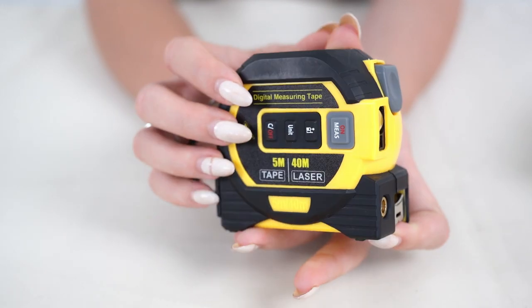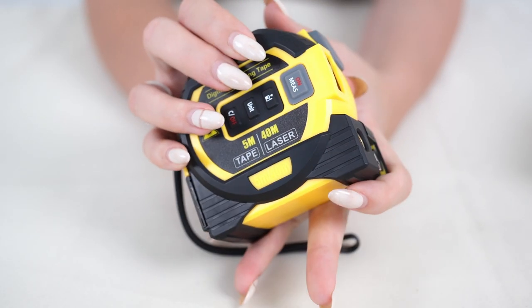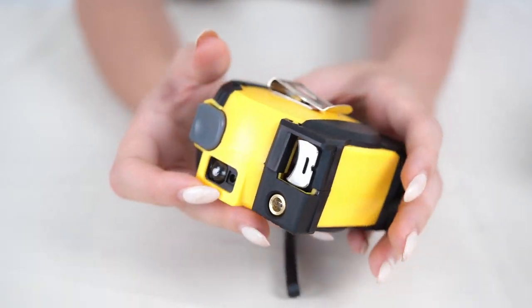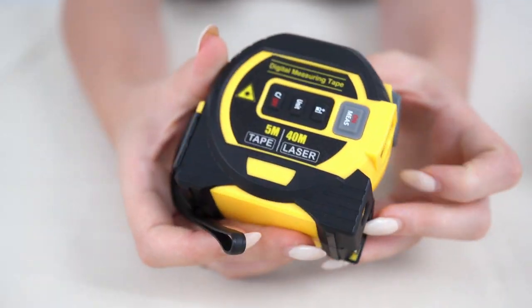It is TPR covered with a rubber dustproof shell, coated manganese steel tape, and it stores up to 20 measurements for an easy review after you have measured.